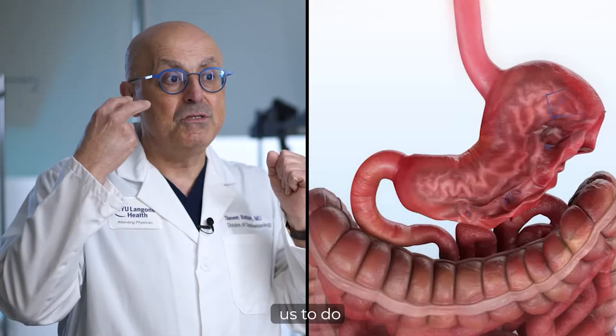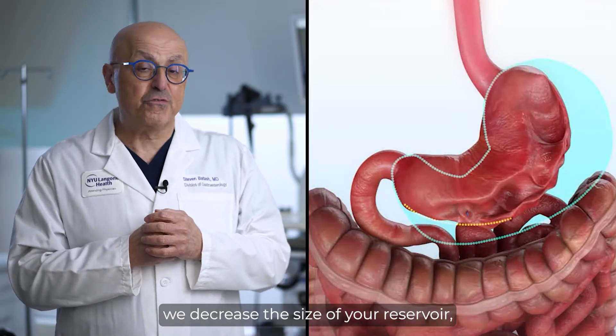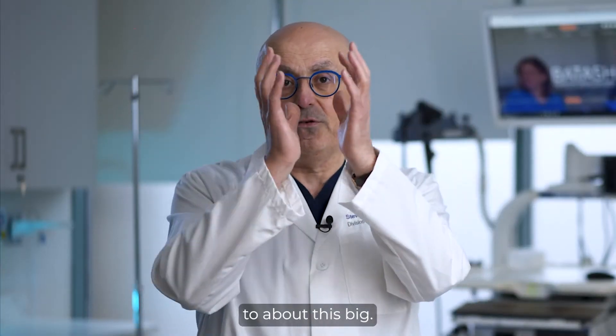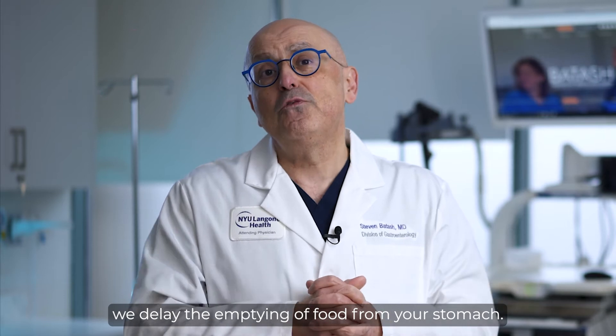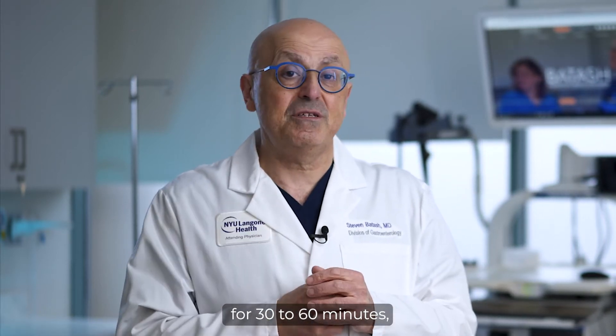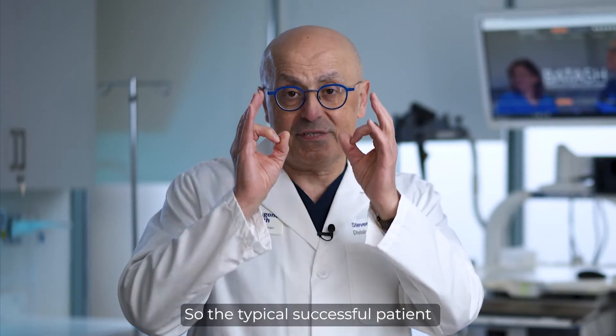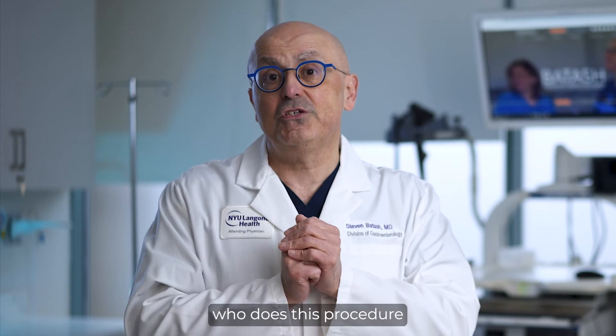What this allows us to do is two things. Number one, we decrease the size of your reservoir — your stomach — from this big to about this big. Number two, we delay the emptying of food from your stomach, so that food, instead of sitting in your stomach for 30 to 60 minutes, sits there for six to seven hours.